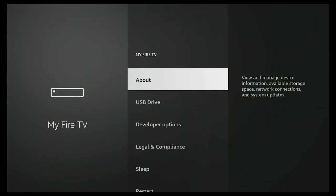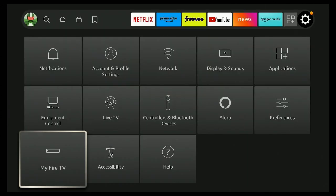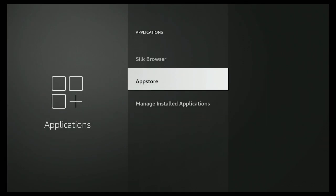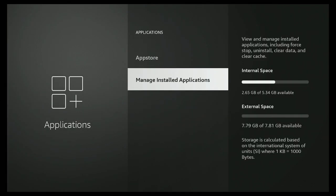Click the back button one more time, then go over to where it says Applications, click on Applications, and move to where it says Manage Installed Applications. Here you can see internal space and external space. I have 7.81 gigabytes available on my USB drive.